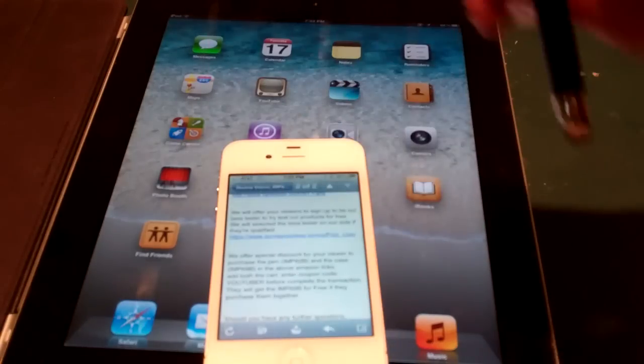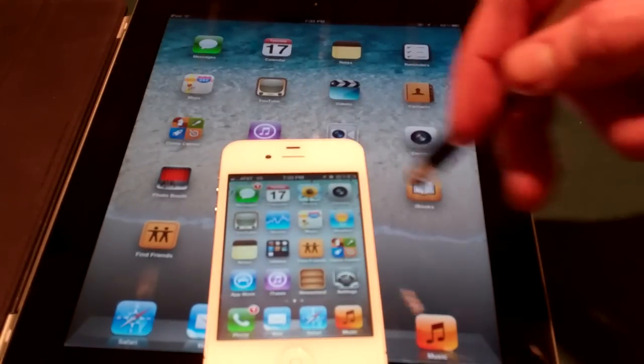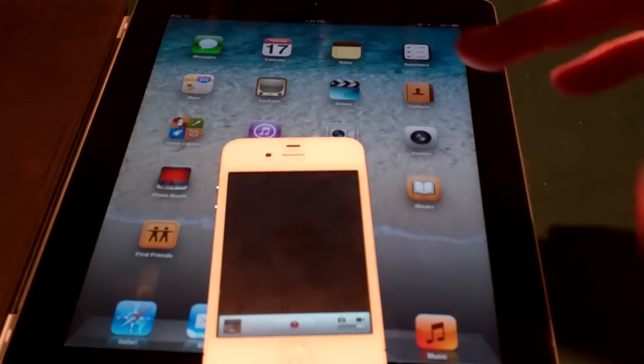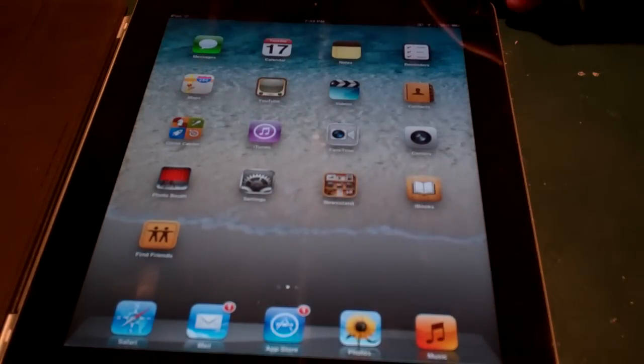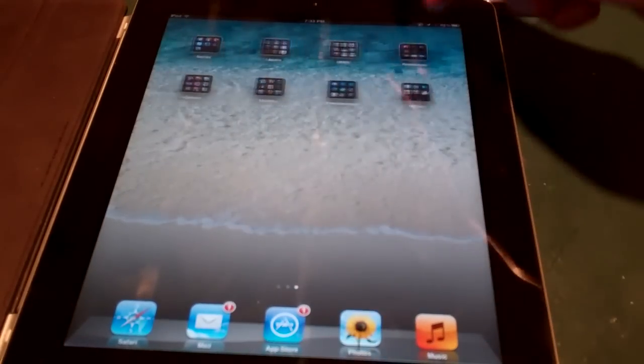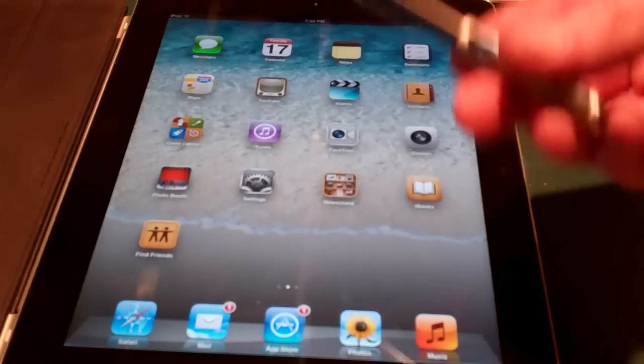Of course it will work on an iPhone too, if you wanted to come in here and use it like this, even with the matte screen protector that I have on right now. But really, I think you're going to get better use out of this with an iPad, a tablet, the Nook, the Kindle — stuff like this is really going to be good for this stylus.